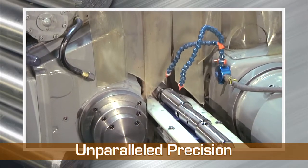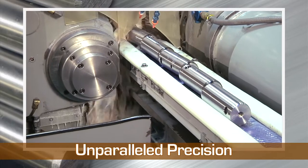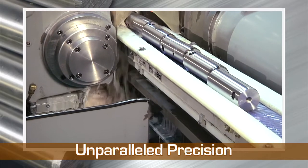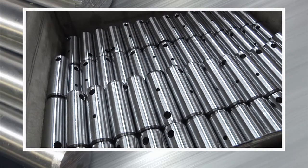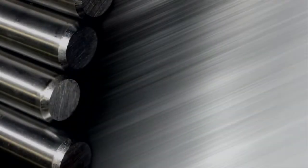You can rely on Wisconsin Metal Tech for unparalleled precision and the ability to turn even the most complex parts around quickly, delivering tight dimensional tolerances with superior roundness and fine surface finishes.